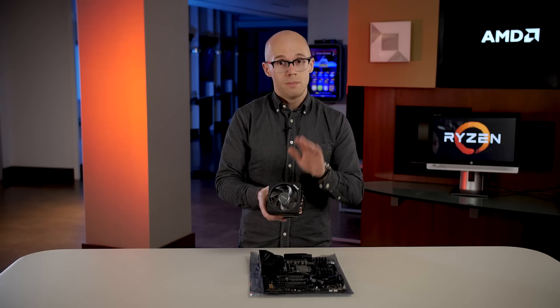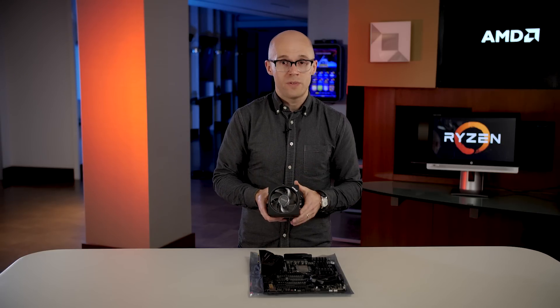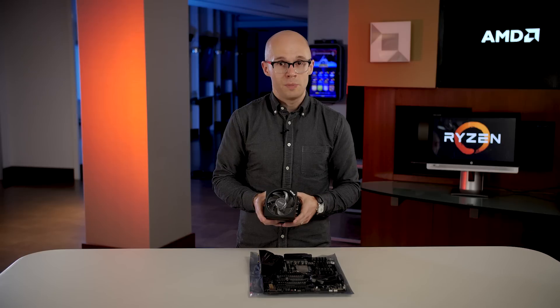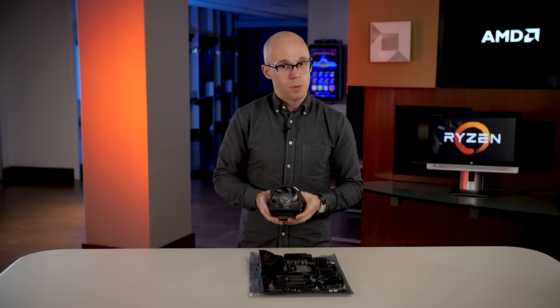Long story short, make sure you have a quality cooler installed on your PC, starting with the one that we provide in the box, but there are upgrades from there. And make sure you have nice airflow throughout your chassis with multiple fans.